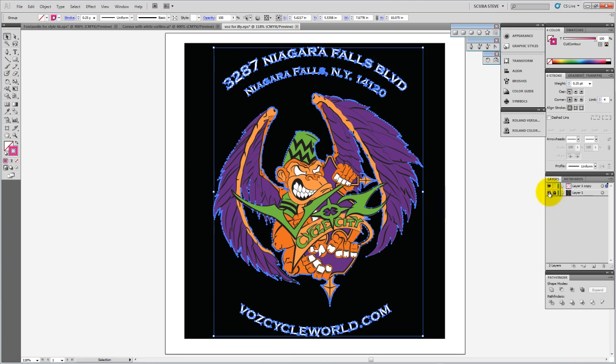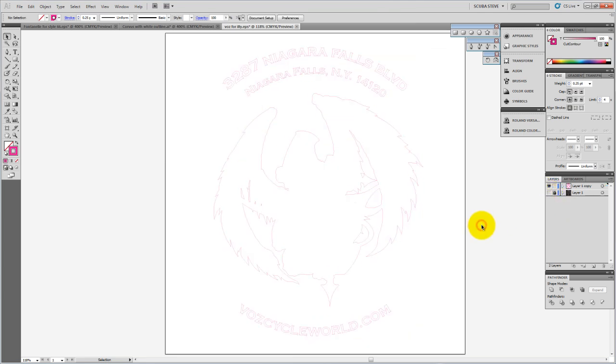Hopefully this was helpful. I'll turn off this layer so you can see just our cut line — there it is, all the way around everything. Hopefully the video answered a few questions for you. We'll see you on the next one. Thanks for stopping by.